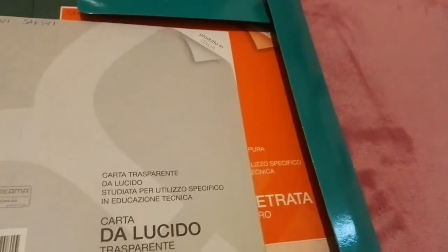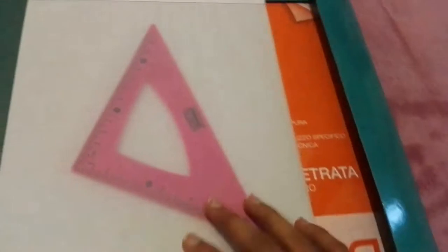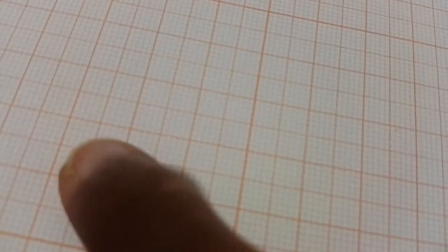Here we have this special paper. Let me show you how it works — you place it under a regular sheet and it helps guide your writing. It's a millimeter grid paper used as an underlay.